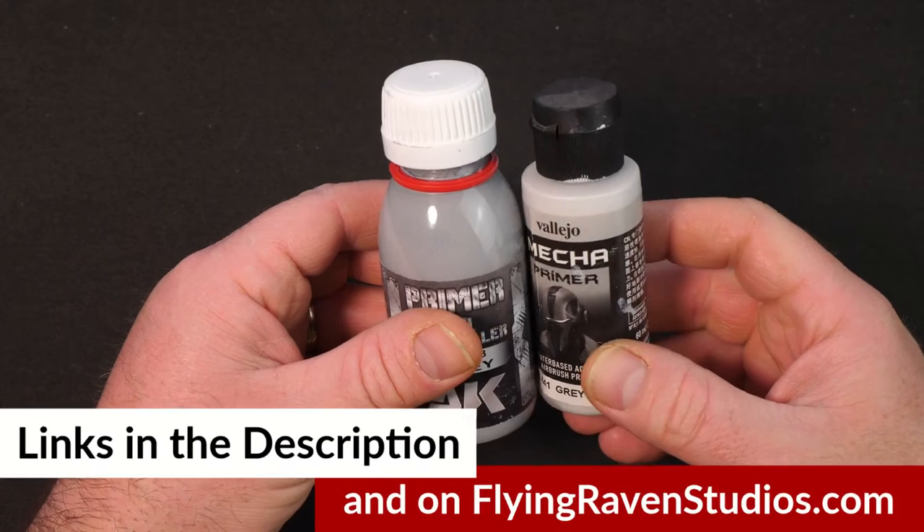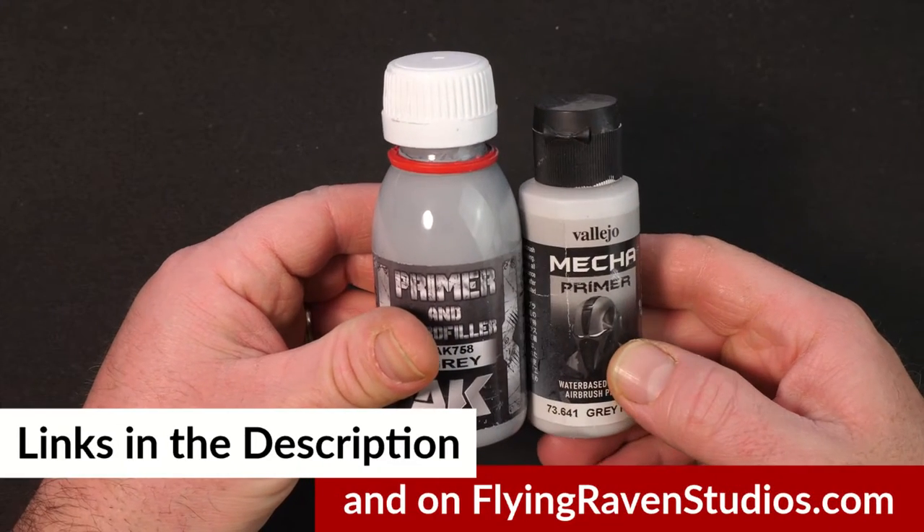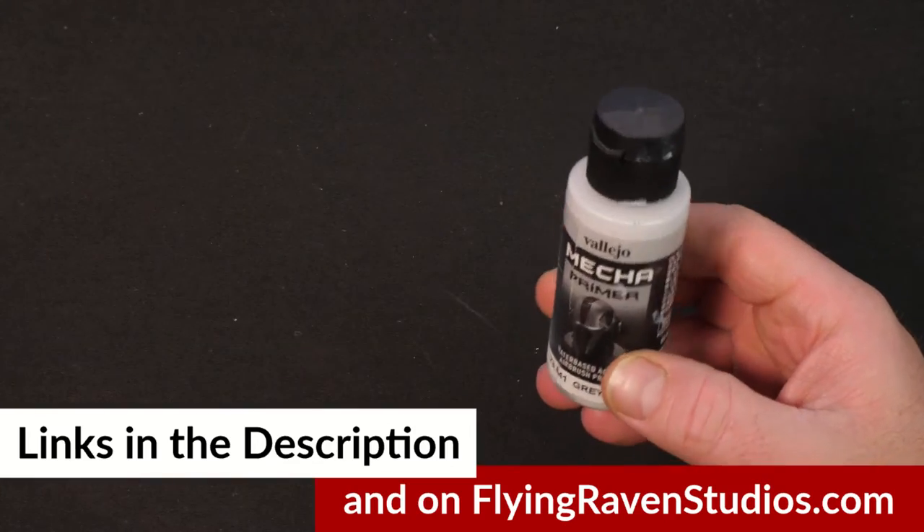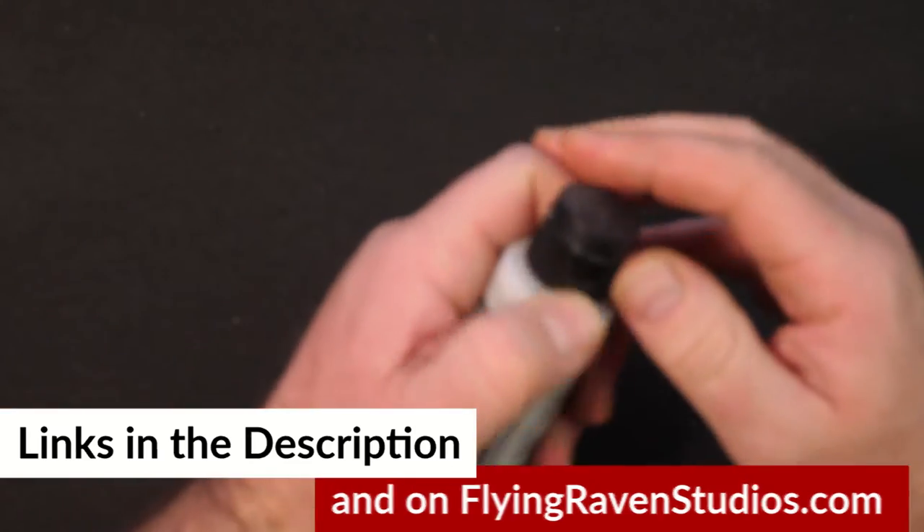If one of these looks exactly like the piece of kit you're looking for, I'll put some links down in the description and also on my website at flyingravenstudios.com.